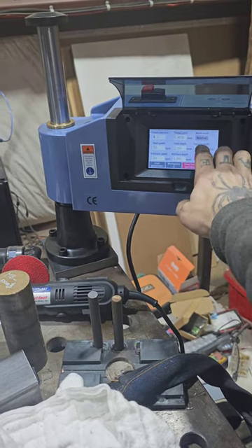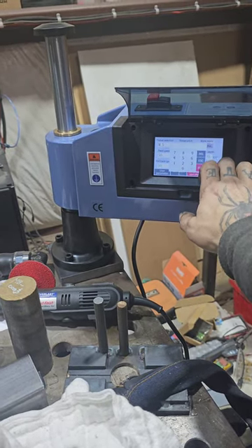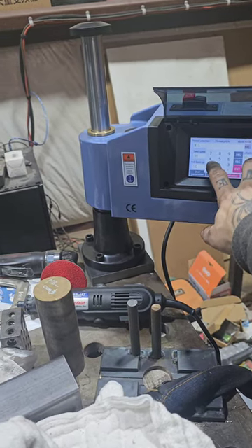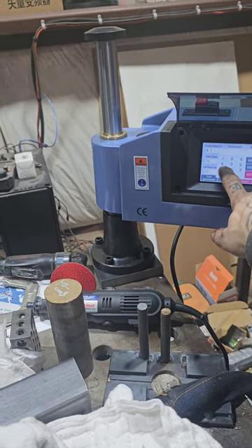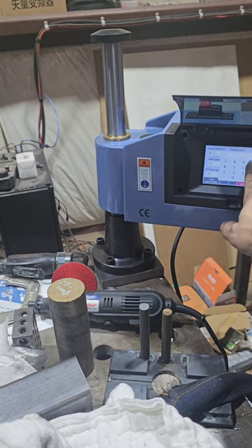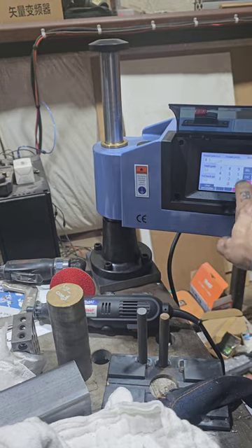Let's change this to fifteen — fifteen millimeter depth for the next hole.